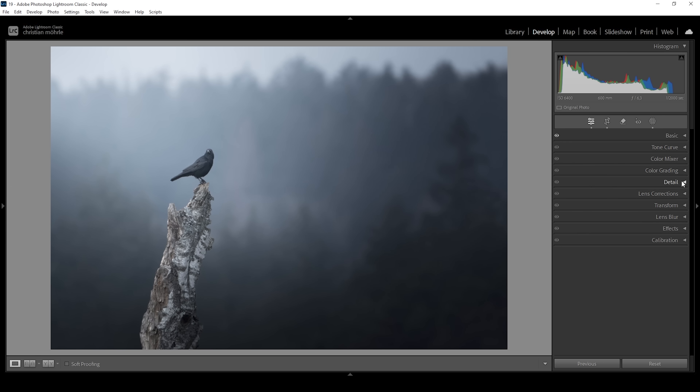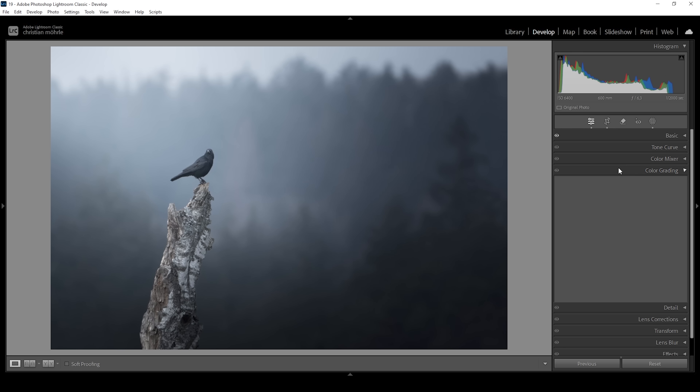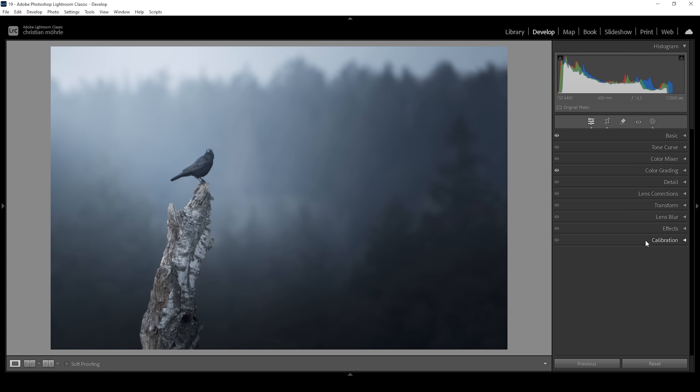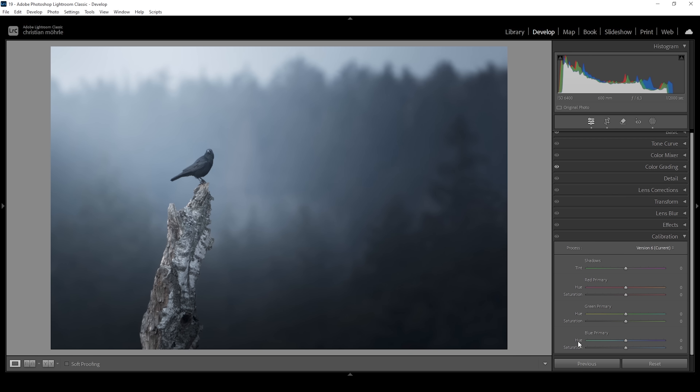Now let's do a little bit of color grading to finish this off. I'm skipping the color mixer and just doing a little split toning in the color grading panel. Starting with the shadows — since we're aiming for that cold silver look, I'm using a cold color for the shadows, setting the hue to a cold color tone and bringing up the saturation just a little bit, just a hint of blues. I'm doing the same for the midtones, going a little higher with the saturation for a nice visible blue effect. Finally, I'm heading into the calibration tab to play with the blue primary hue and saturation — bringing down the blue primary hue to shift the blue tones more into the cyan range, and bringing up the saturation a bit.